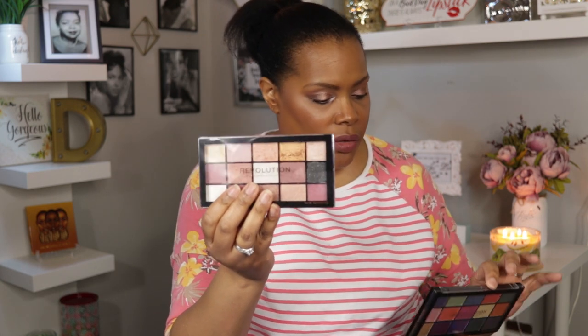Hey YouTube, welcome back to my channel. This video is going to be a bit of a Makeup Revolution haul. A couple of these palettes I already had and I just wanted to bring them so I could do swatches — those are the Reloaded Affection and the Reloaded Passion for Color. I already had these two.